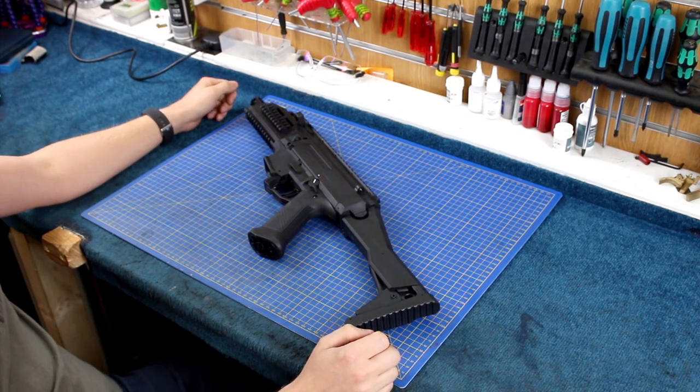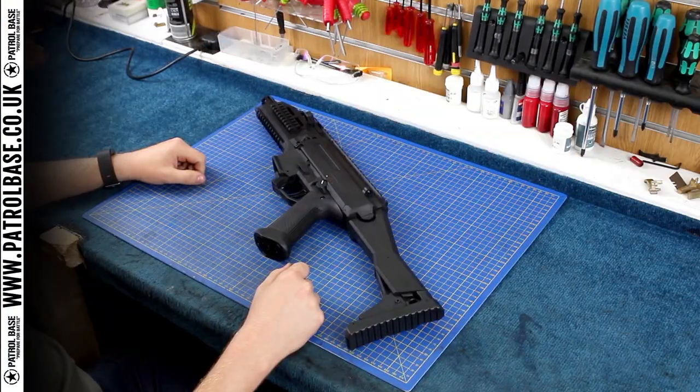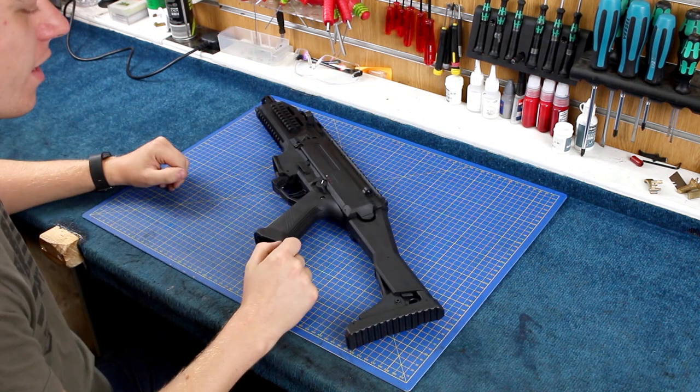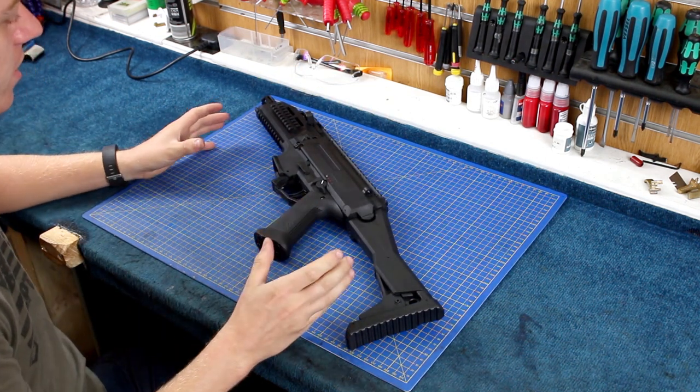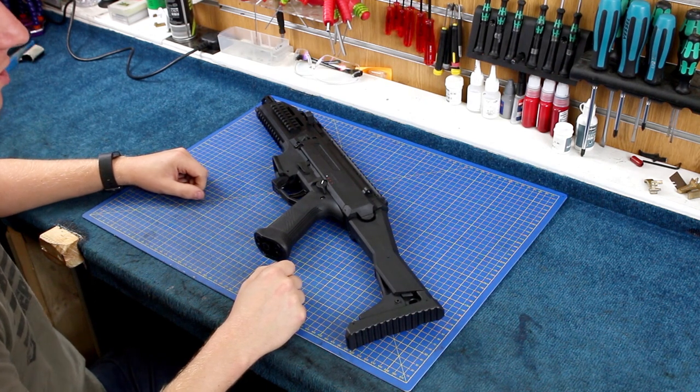Externally it's identical. All the exciting changes are now on the inside. As we've pulled it apart in a previous video — if you want to see that click up here — we're just going to quickly pull it apart and speed through it on the camera to get to the exciting stuff.